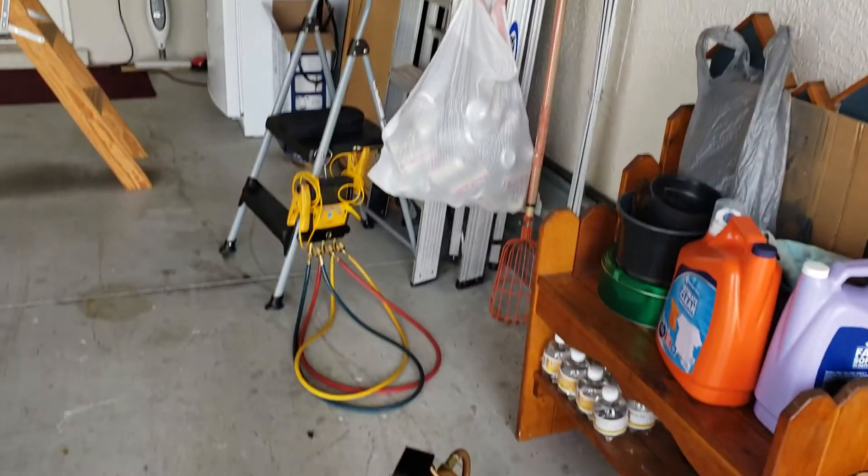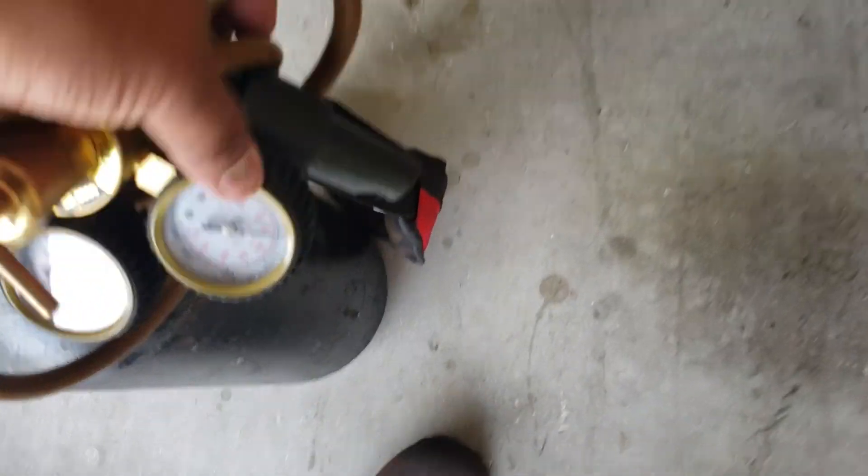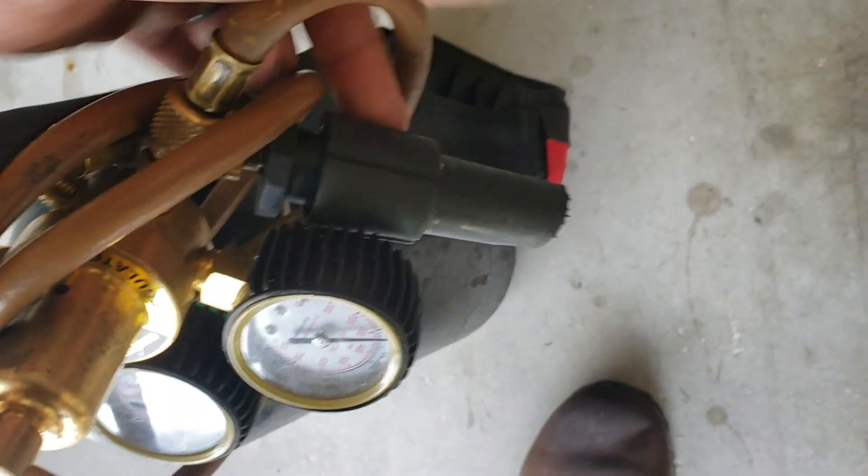What's up guys, another how-to on clearing a drain line and putting an EZ-T fitting on.